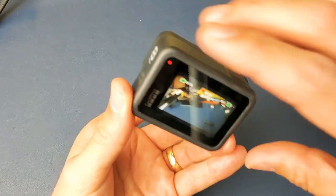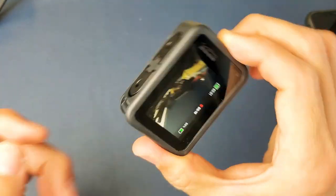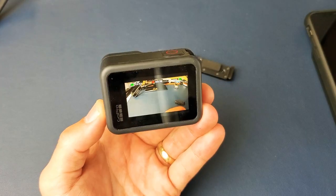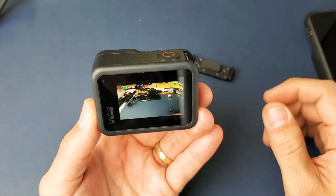Right side up — doesn't matter if I turn it upside down, it's still going to be in the correct orientation. Now if you always wanted to keep it upside down, let me just stop here.